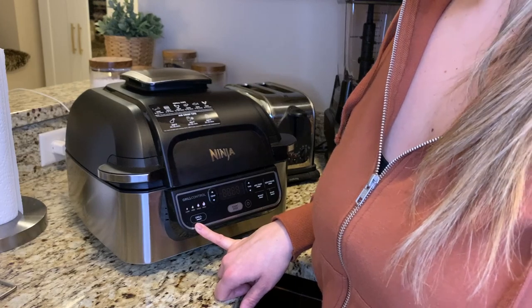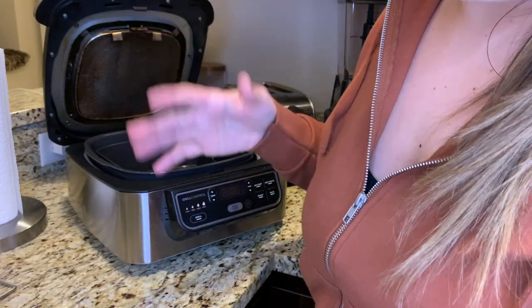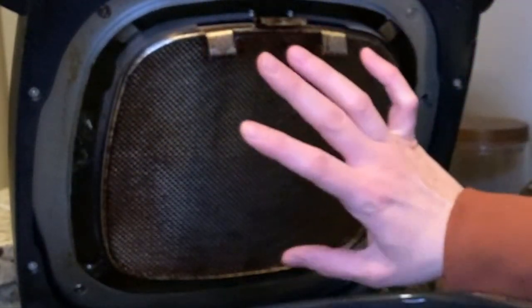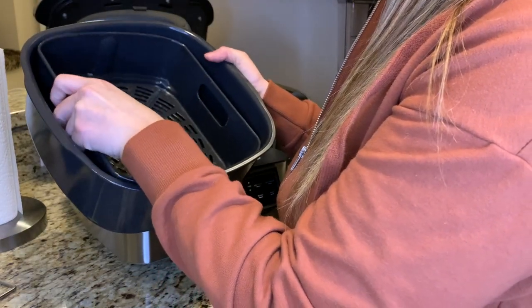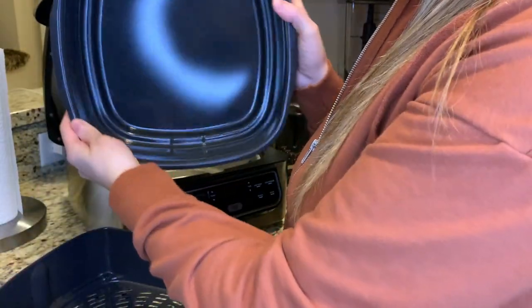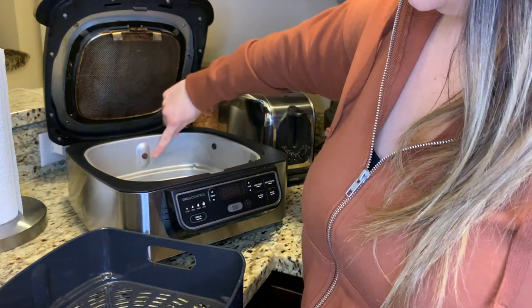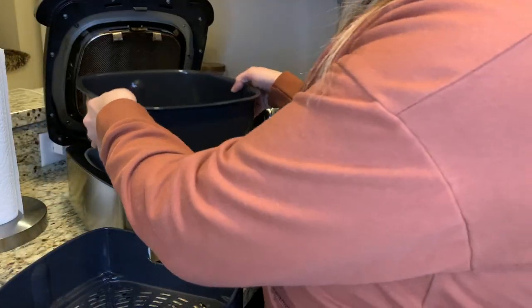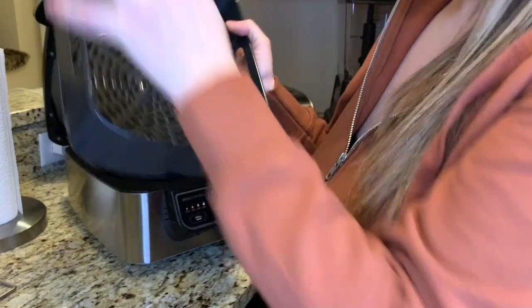I've actually used it multiple times in one day. When you open the grill — and I've been using it for six months — this part is probably my biggest gripe: it is so difficult to keep clean. No matter how much you scrub it, it's going to look like this. The air fryer components include a tray with a divot on one side that aligns with the inside of the fryer, and an air fryer basket with a divot on both sides.